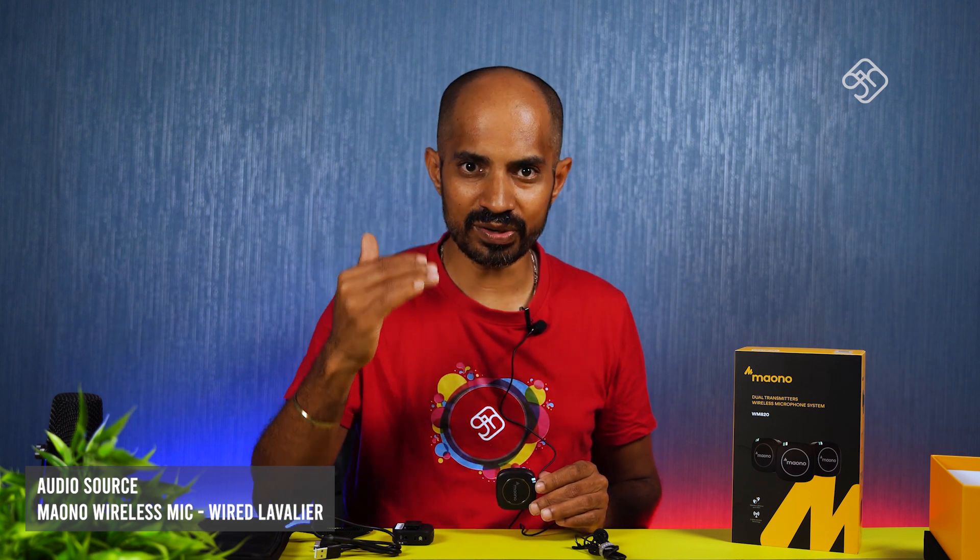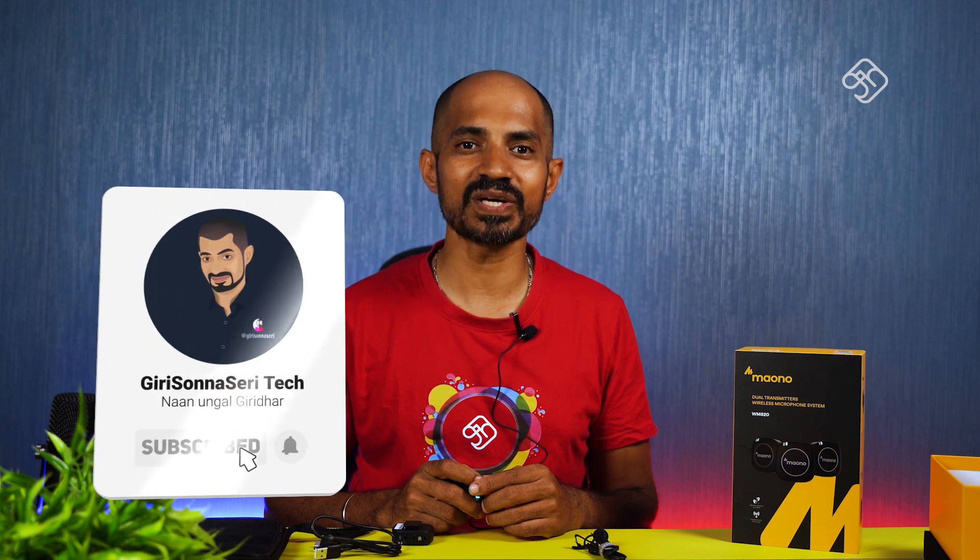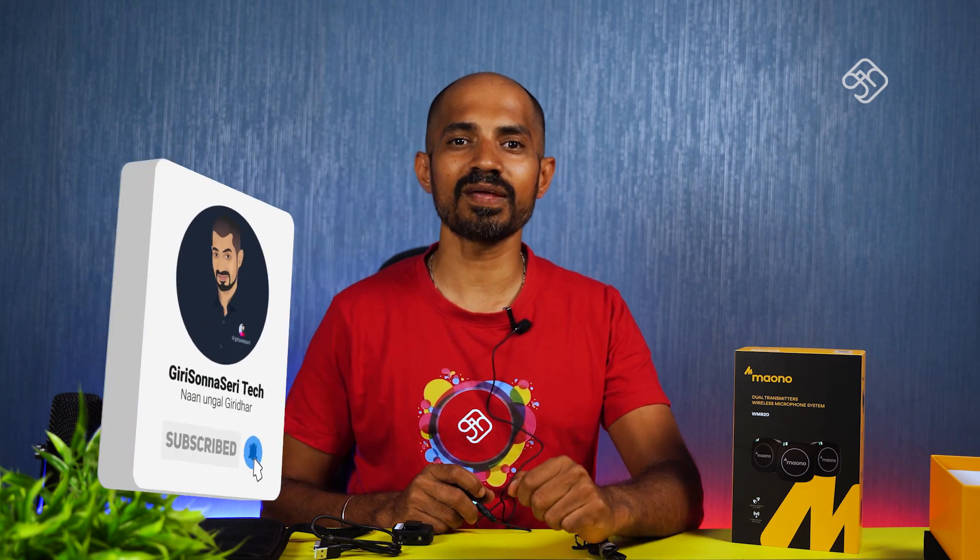If you want to think about buying this, you can check the link in the description. If you like this video, subscribe to our channel. Please do not forget to subscribe. I'll see you in the next video. Thank you.